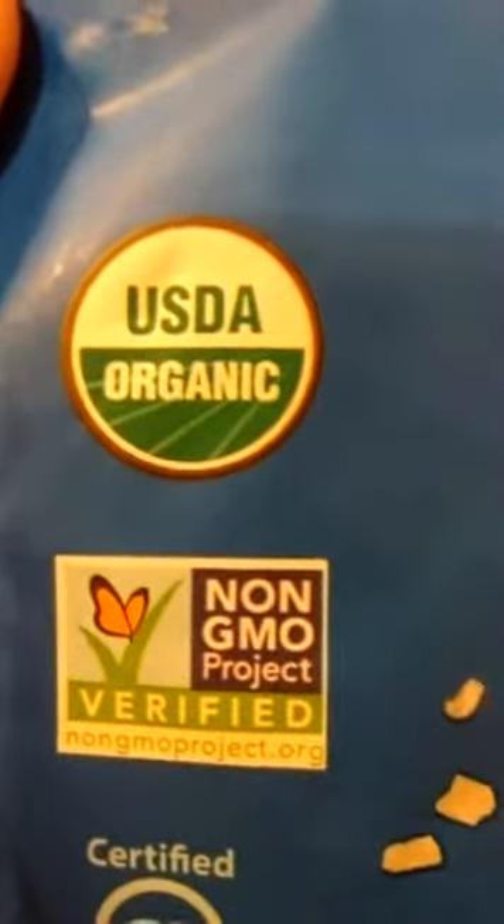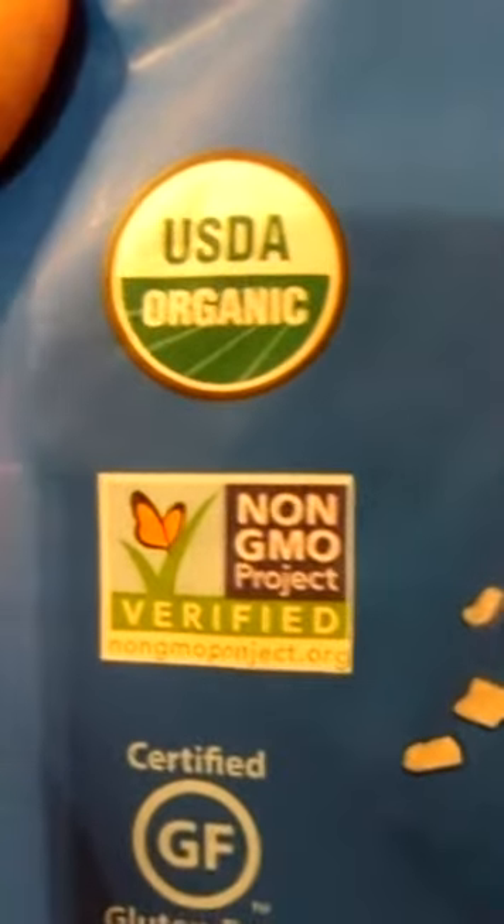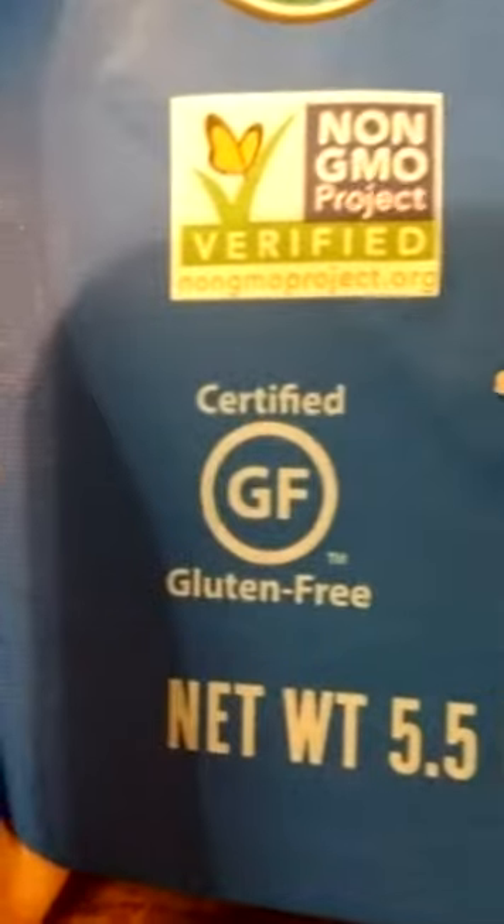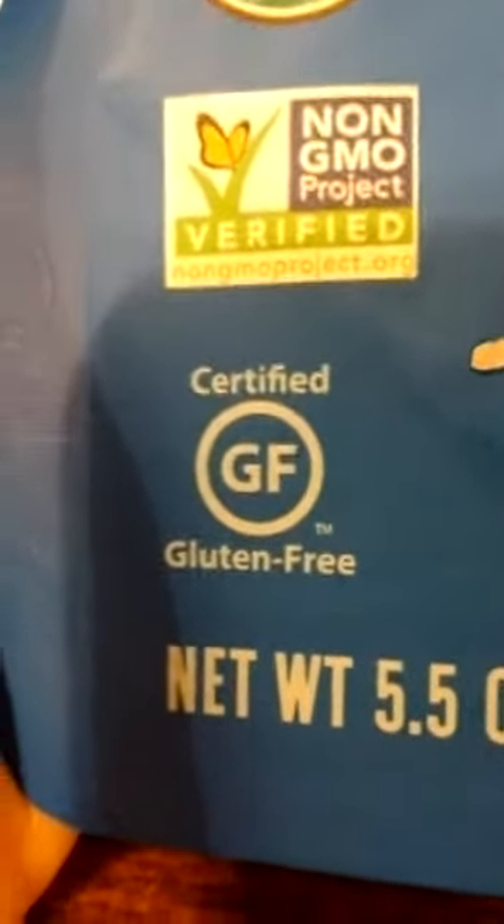God, those organic labels make me laugh. What's the option — inorganic? And it's non-GMO — big deal, nobody cares. Gluten-free — nobody cares. That's another scam, another hysterical nonsense that doesn't mean anything.